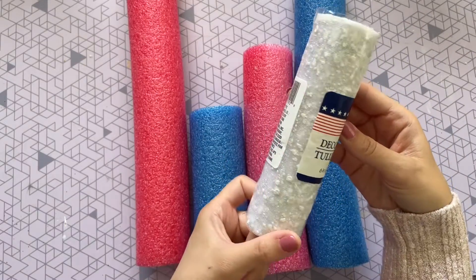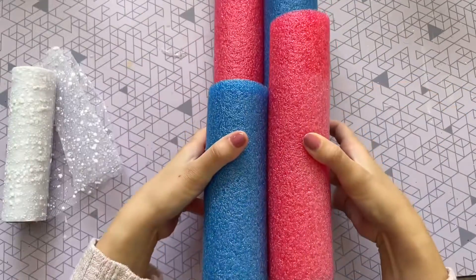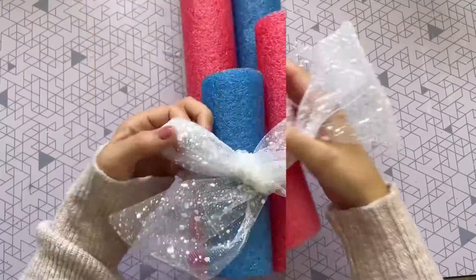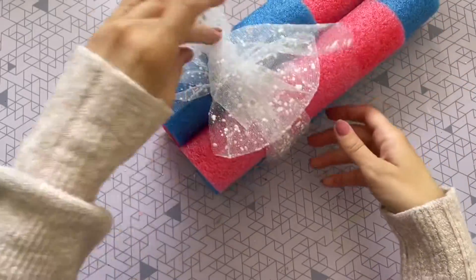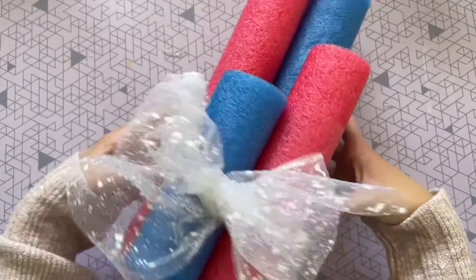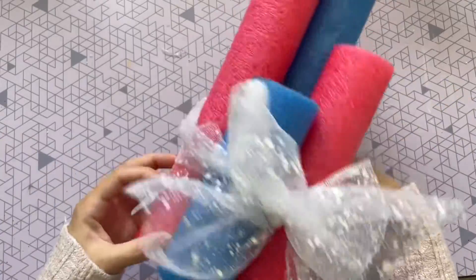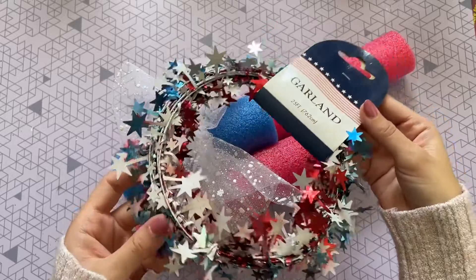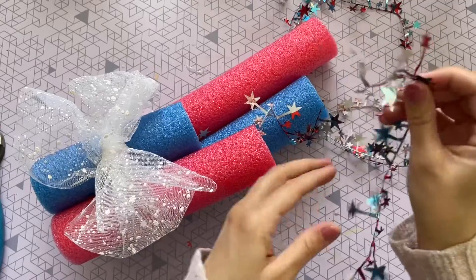I wanted the red, white, and blue colors, but since Dollar Tree didn't have a white pool noodle, I figured I could use this white ribbon I picked up at Dollar Tree to incorporate all the colors. I'm going to use that ribbon to make a nice big bow around the front and then fluff it up a little bit. But it wouldn't be fireworks without some beautiful sparklers coming out of the top, so to achieve that look I'm going to use some garland I found at the Dollar Tree.